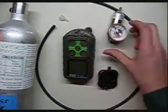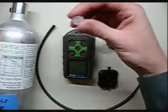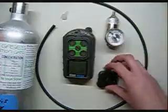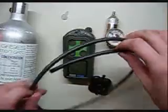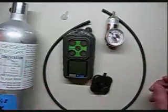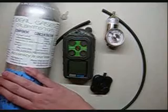We're going to need the monitor itself, a 0.25 liter per minute regulator, an adapter for the cal cup, the cal cup itself, some tubing. I prefer the biotin tubing over the Tigon and the Teflon line, and also a cylinder of calibration gas. We use the Ideal Gas brand.